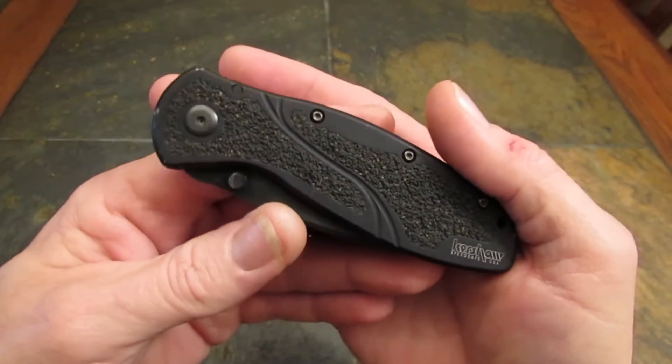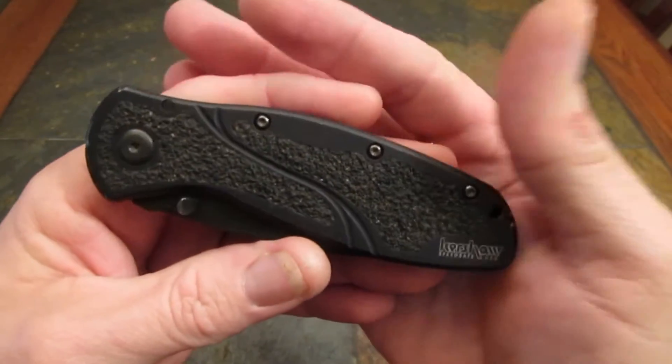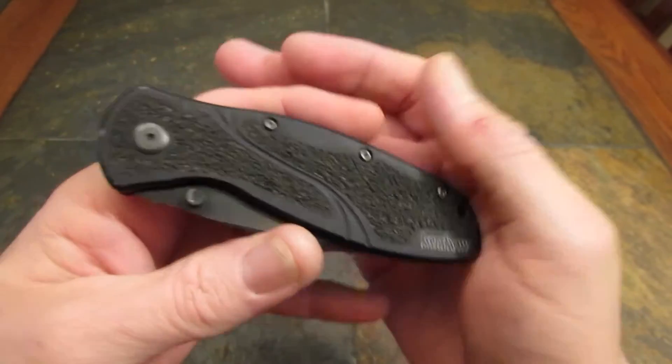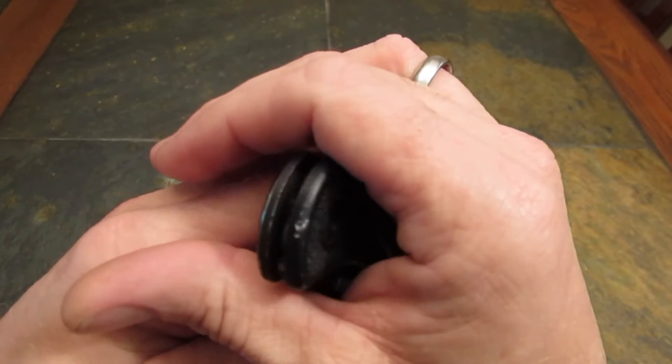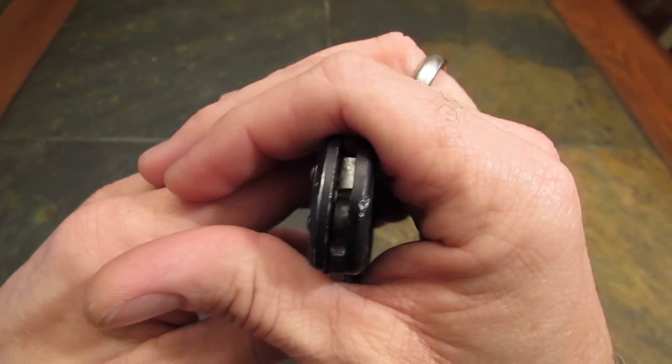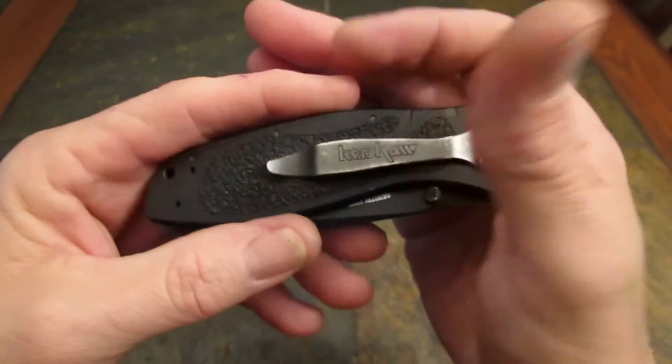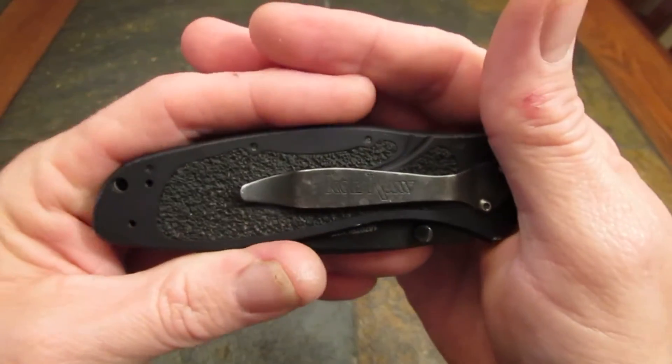The Blur has been around for quite a few years, and as you can tell, the example we're taking a look at today has been well used. Just take a look at the battle scars on this baby.